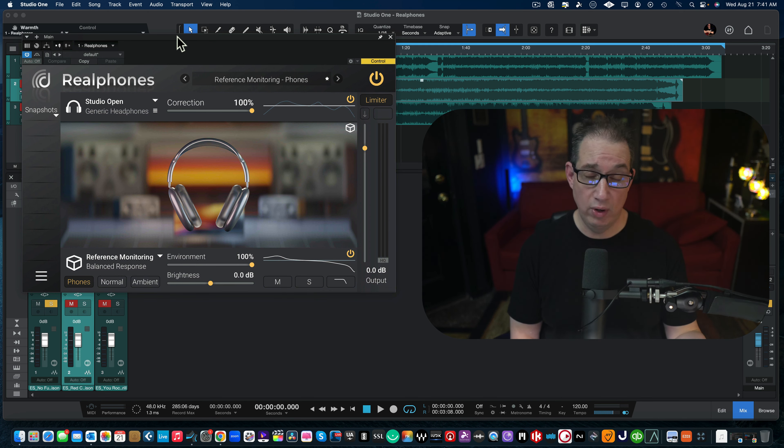Full disclosure: dSonic gave me Real Phones so I can do this for you absolutely free — didn't charge me for the plugin, and they gave me those three licenses. But all my opinions are my own. This is a very cool plugin, and if you've been following me, you know I don't tell you something's great if it isn't. This thing is great, and everybody needs to check it out.